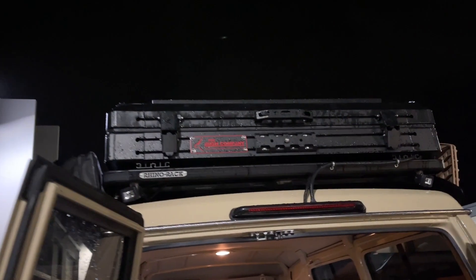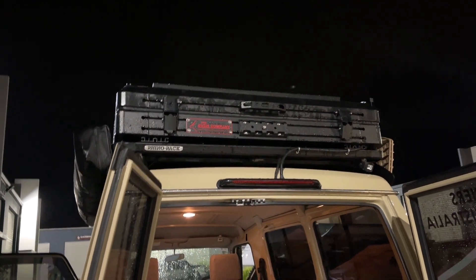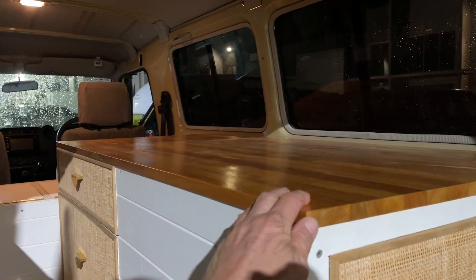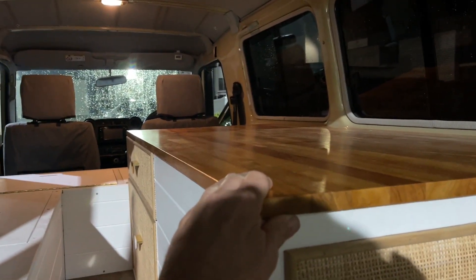Absolutely superb. There's a rooftop tent on top, and we put 400 watts of solar up there. It's raining at the moment so we can't show you the solar, but it all fits together nicely. On the top here you can sit — there are cushions going in on this side. All the cushions are at home ready to go, and meals will be over here. The rooftop tent looks pretty good.